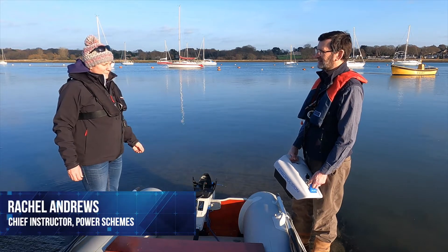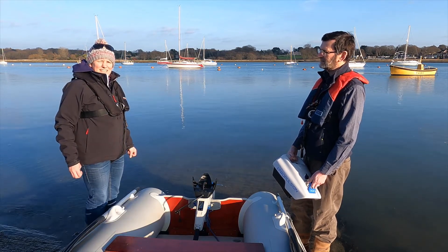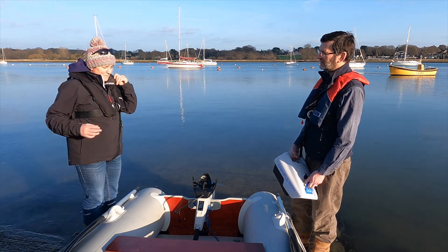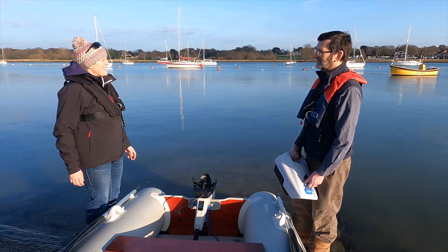I'm joined today by Phil Horton, who's the Sustainability Manager for the RYA, and we're talking all about electric engines. We're down at Hamble and we're looking at Phil's tender, and Phil, you've just got yourself an electric engine, so maybe that's a good starting point, isn't it?